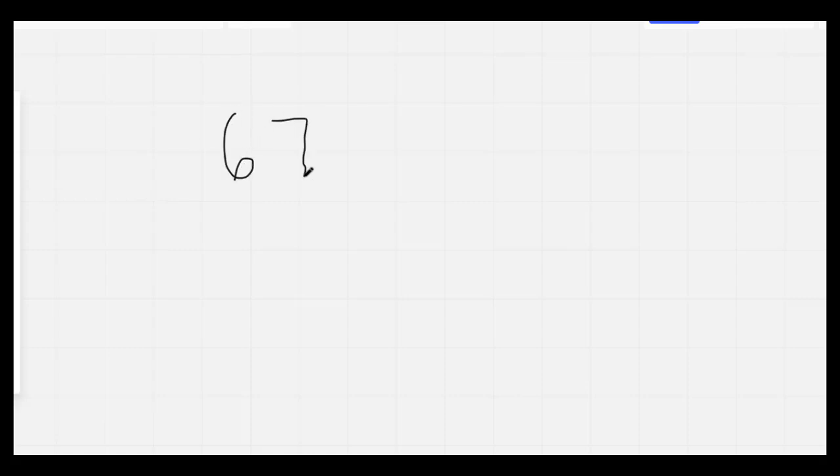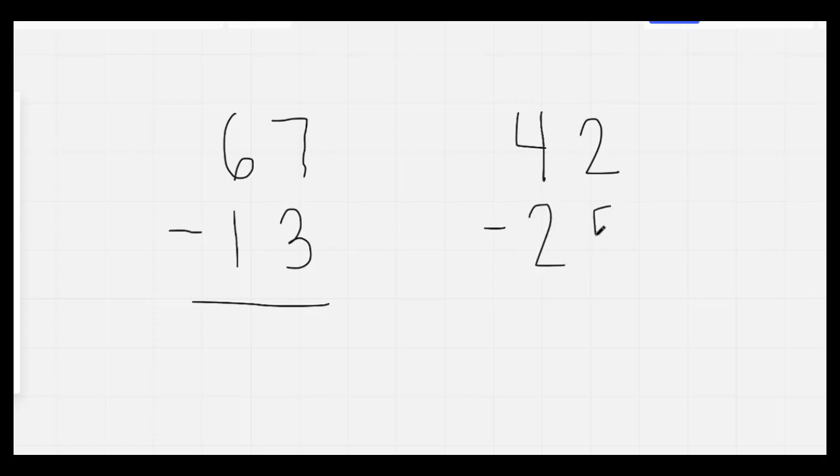Nice job. I'm going to put up two subtraction problems. I'm going to give you 30 seconds to do both of them, and it's up to you to decide which one you're going to have to borrow in. Here we go. On your mark, get set, go.